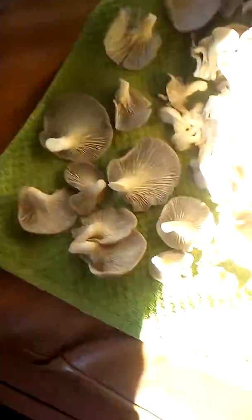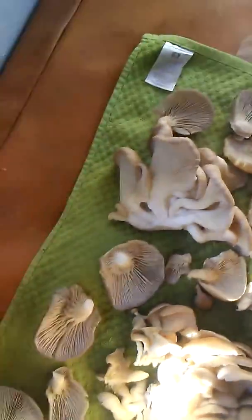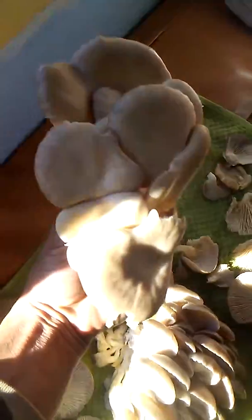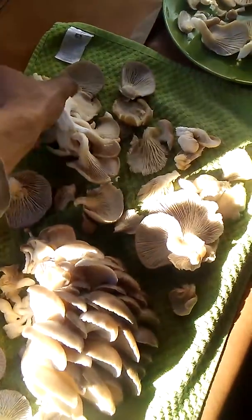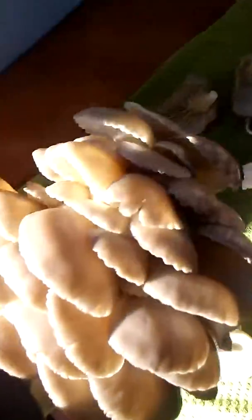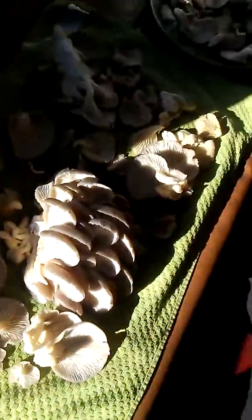Check it out — oysters! Trying some of my oyster mushrooms. I got some beautiful mushrooms. These are the regular grays that grow around here, gray oyster, and here are some blues. This one is huge. There are the blues.